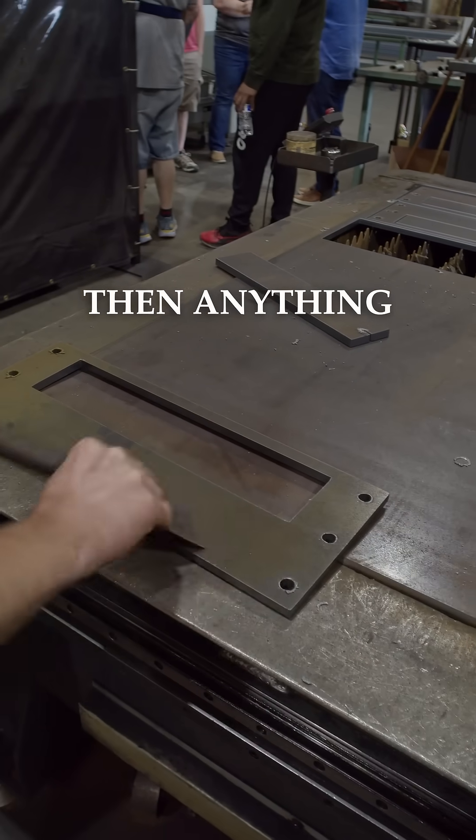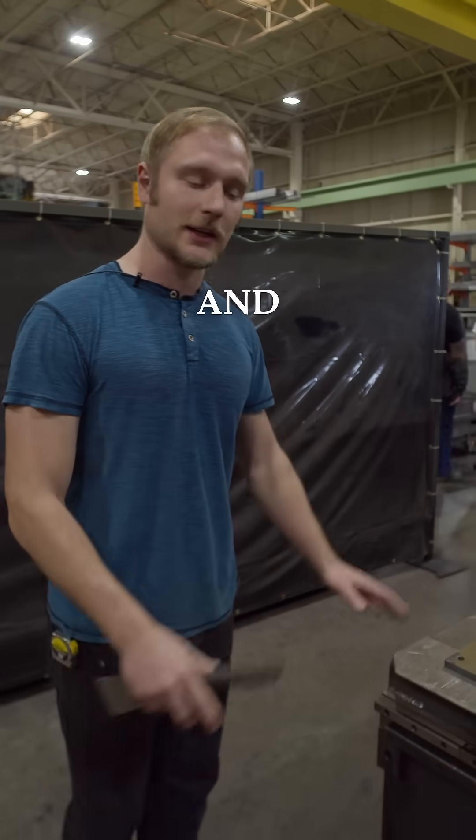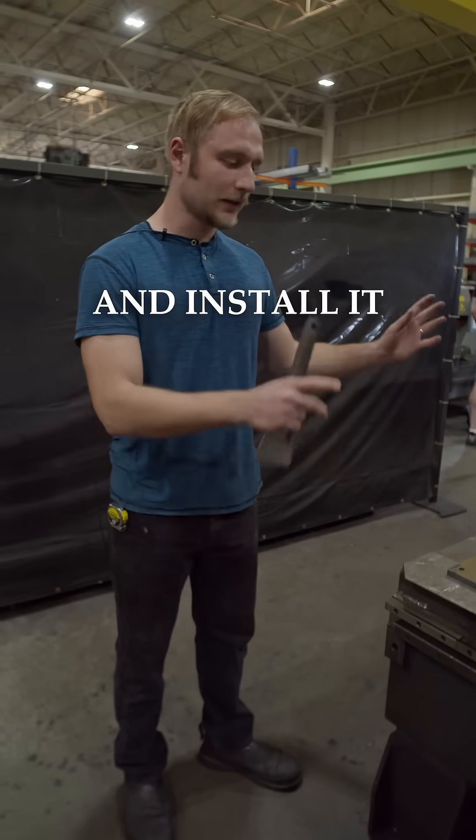And then anything else that needs to be done gets done down on the line. They'll sandblast it and weld it up and install it in the stove.